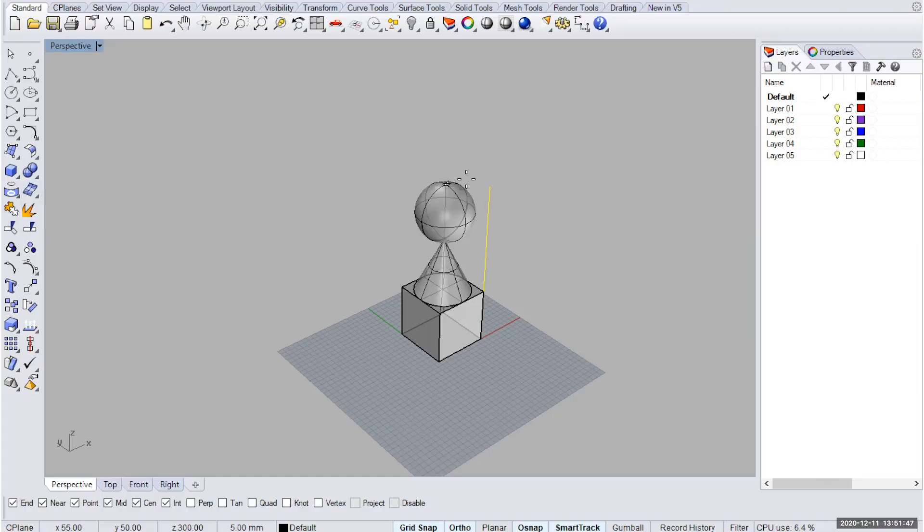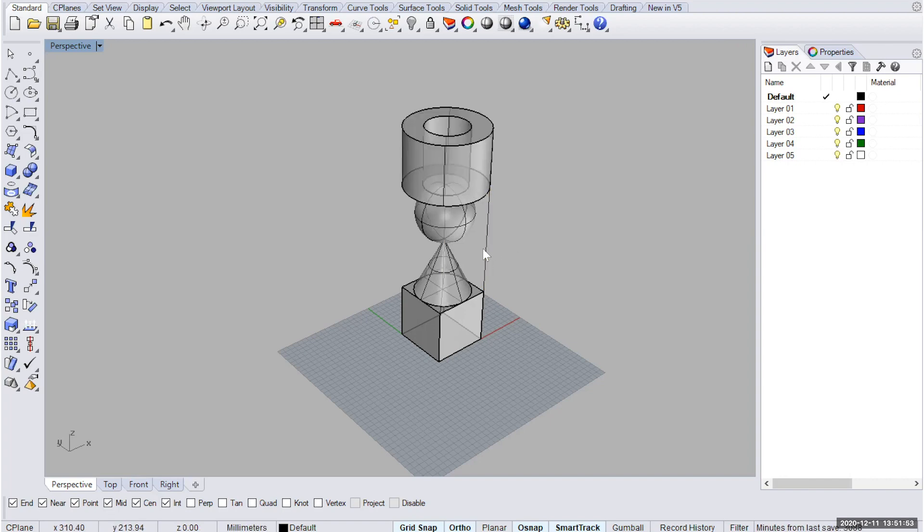I've partnered with Hackaday to bring you this course, Introduction to 3D Using Rhino, as part of their Hackaday U program.